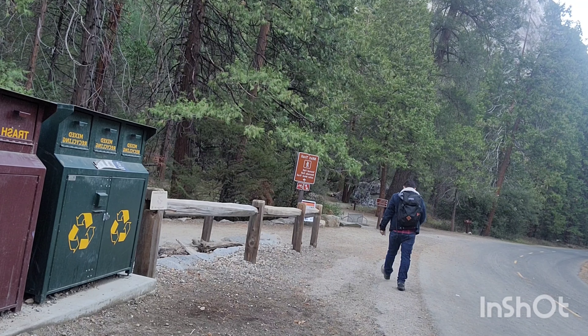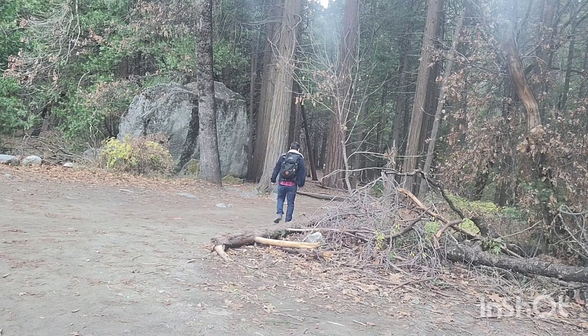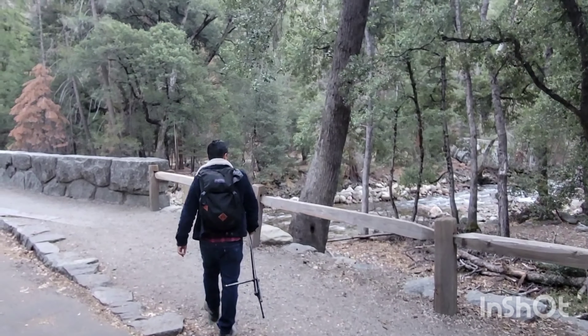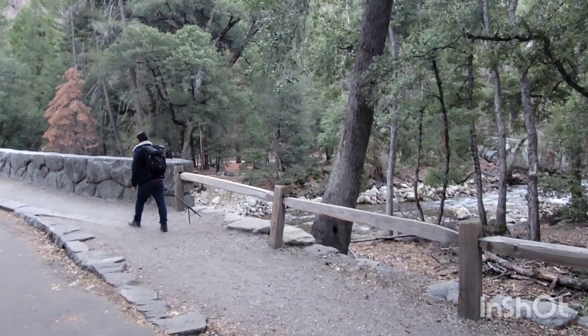The hike to Vernal Falls begins at the parking lot right here. Here's the entrance sign. As you enter the forest and continue through, you will reach a bridge. This bridge is the one you cross before you enter the official trail.